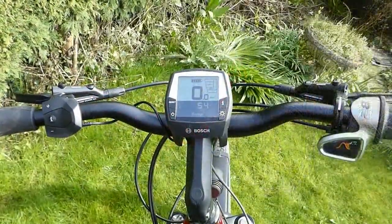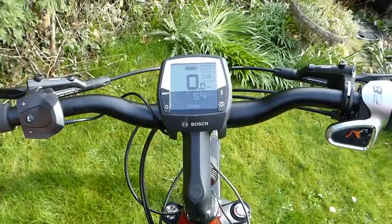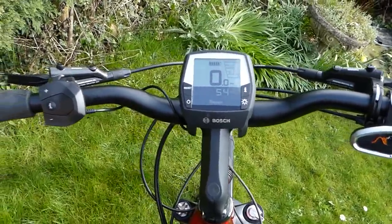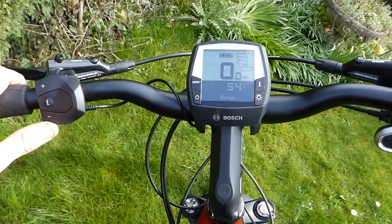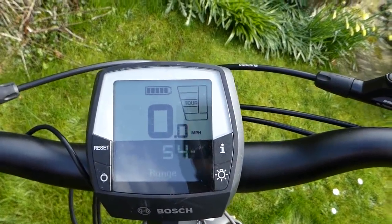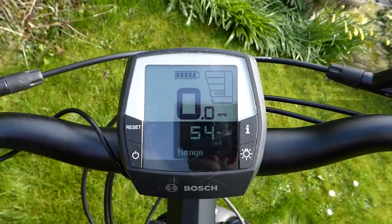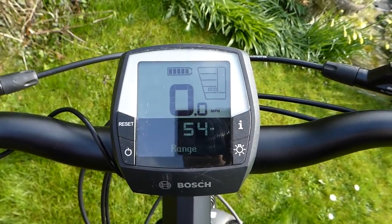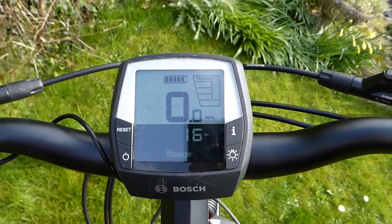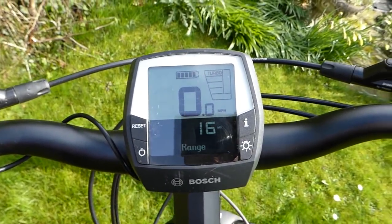Taking a look at the cockpit, this is the Bosch Intuvia display and control system. You can set your power levels on the left, simply up and down. You've got four power levels from eco to turbo. Eco is about 50% boost — it'll add 50% of your pedaling power — right up to turbo at the top, which gives you 300% assist.